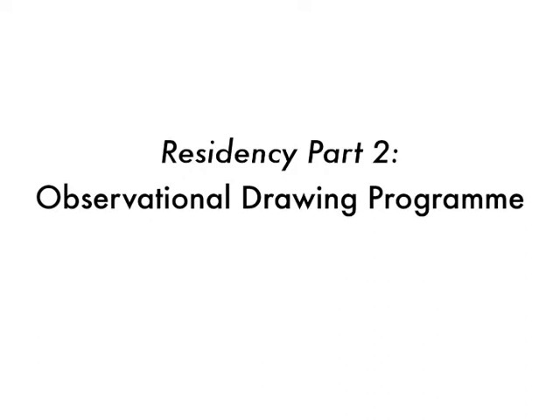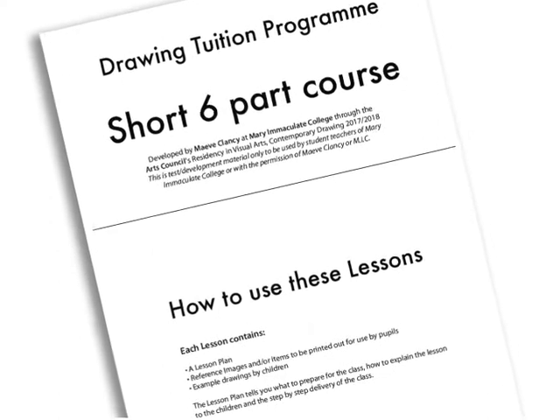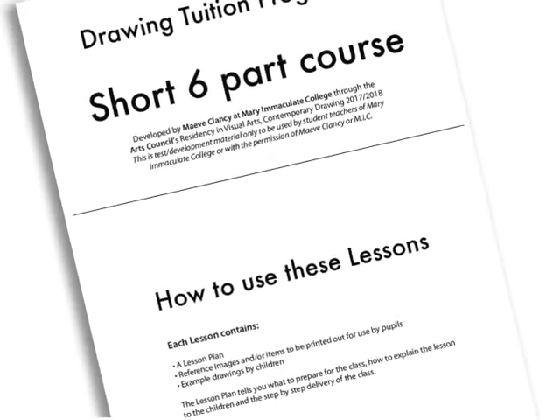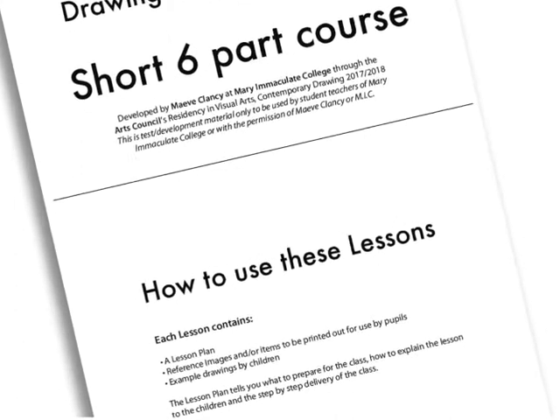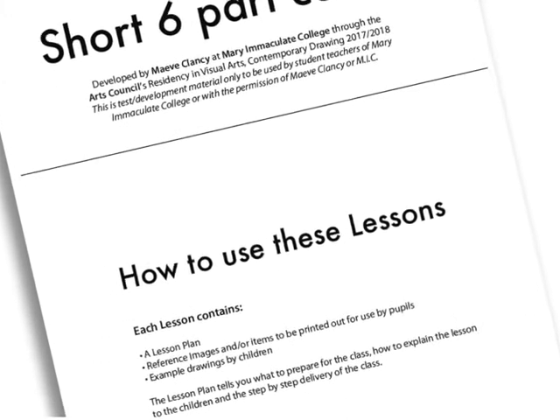The second part of the residency has been designing an observational drawing program for primary schools. This was quite a large part of why I was interested in this residency in the first place. It's looking at making a drawing program for primary school children that could be delivered by any teacher with any level of artistic ability. In the break between the autumn and spring semesters, I started developing this — a short six-part program, which was a tester or beginner version of the observational drawing program.